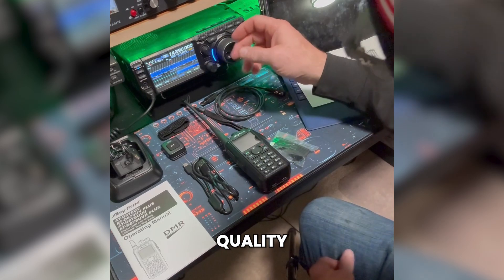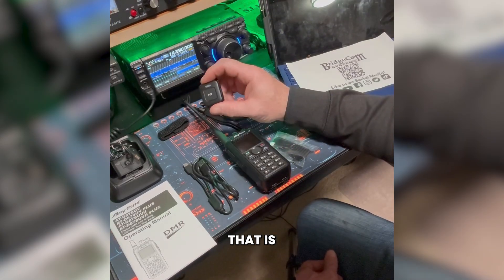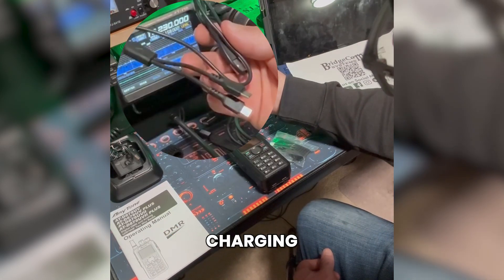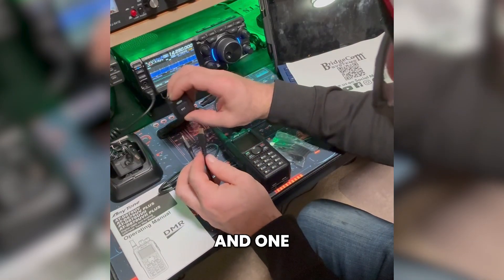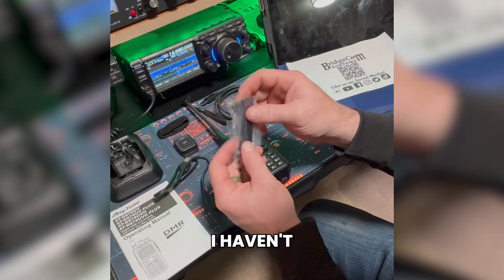The antenna seems to be pretty good quality. It comes with a Bluetooth PTT button that is rechargeable, so there are no batteries to deal with. It comes with a charging cable that is both USB-C and USB-B — one for the radio and one for the PTT. It also comes with a belt clip, which I haven't taken out of the package yet.